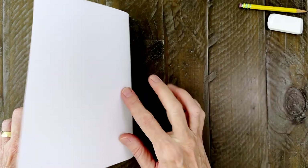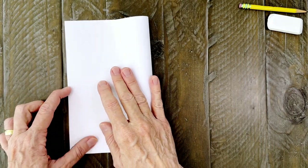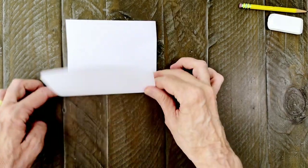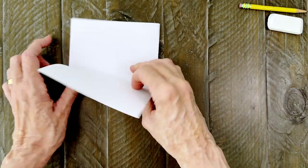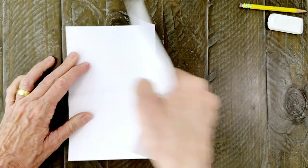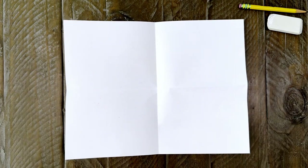Before you begin it's really helpful to take a minute to create some guides on your paper. You just need to fold and crease your paper in half in both directions. You'll have crease lines that match my tutorial which really do help you see where to draw.